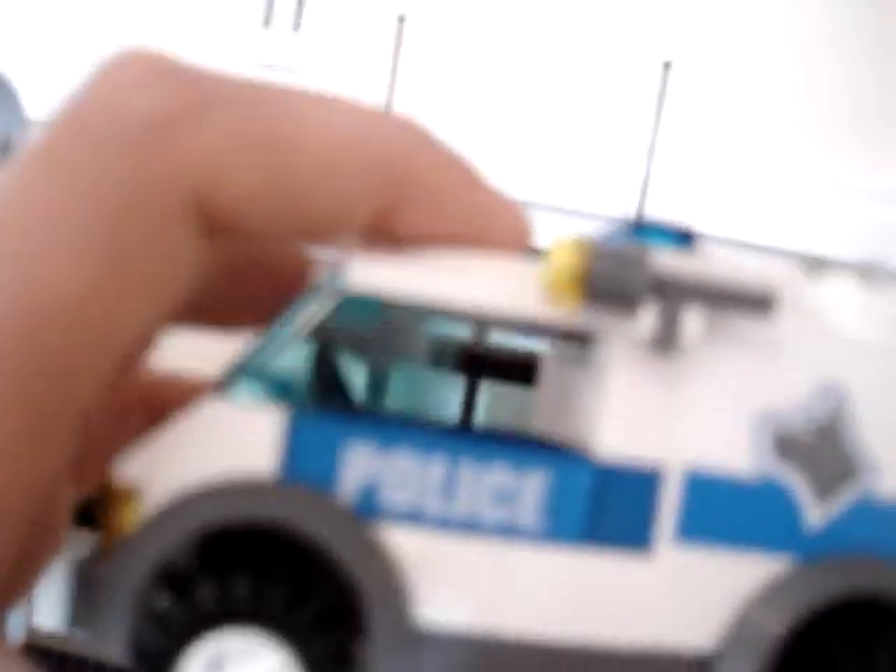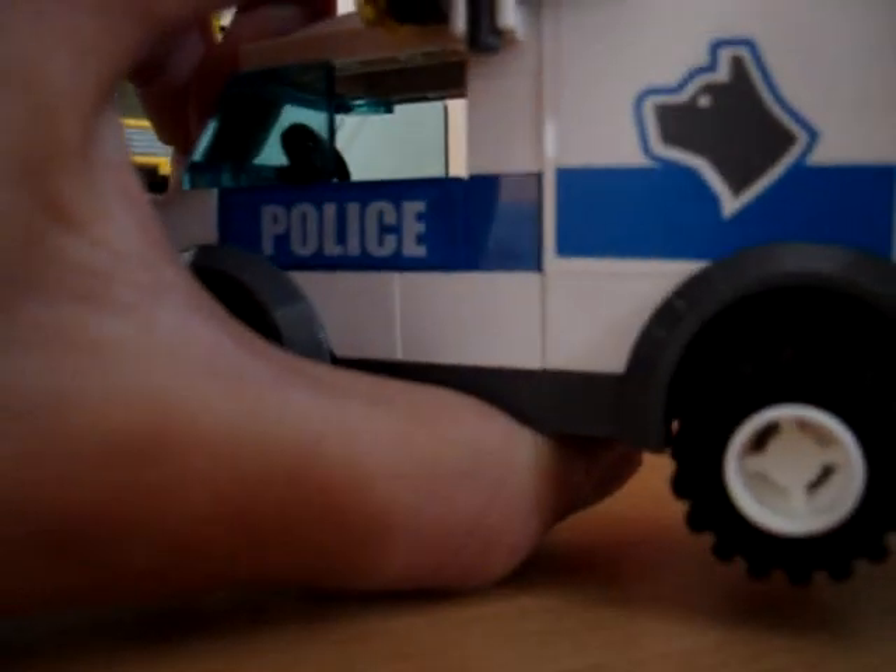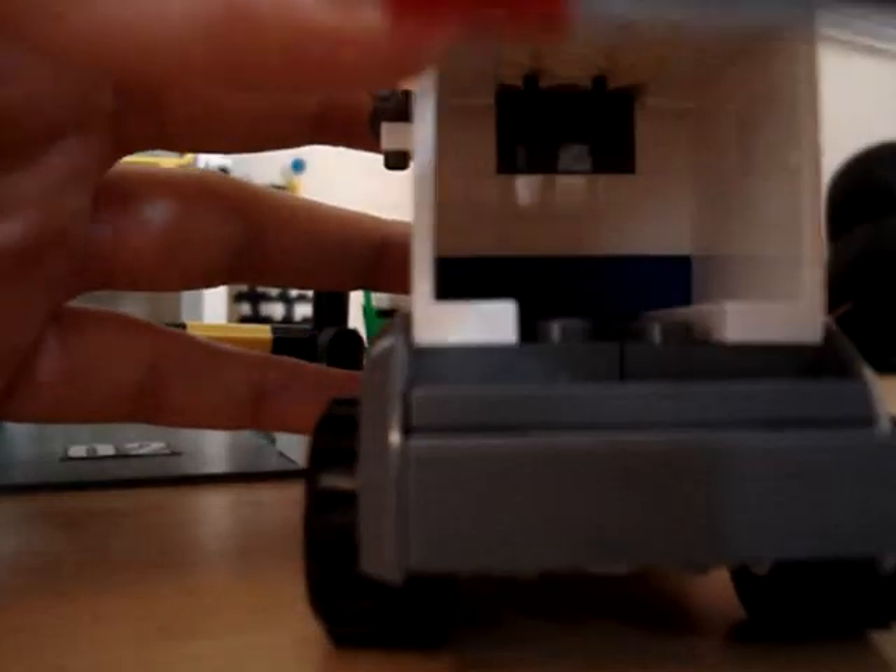And the dog vehicle — let's put the dog in there. It opens and the dog gets in there. It's really good.